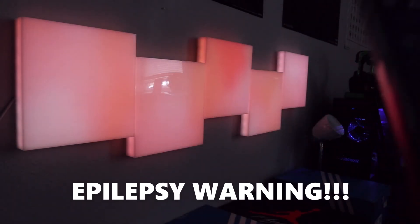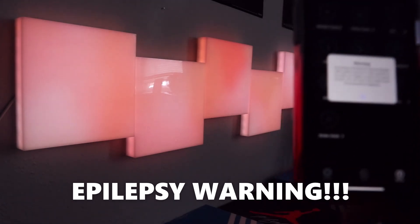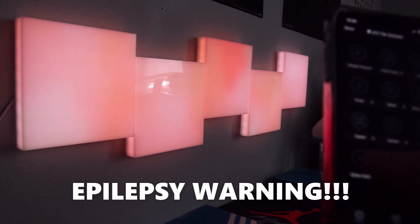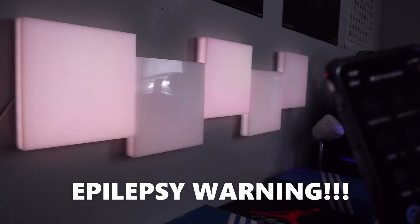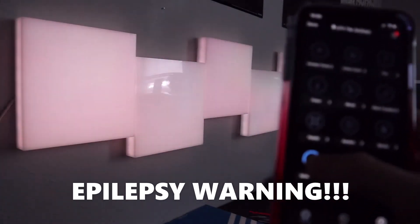There is also a Strobe effect — this is a warning for anyone who has epilepsy, please turn the screen off for a second. This is the strobe setting. You can also adjust the light intensity within that setting, which is pretty cool.